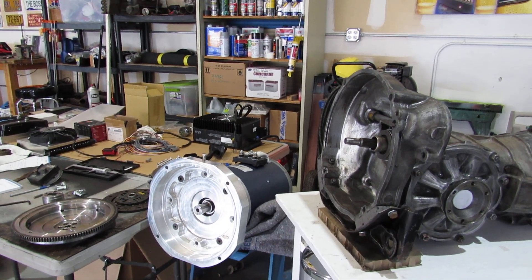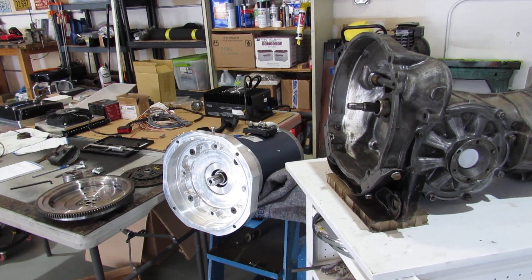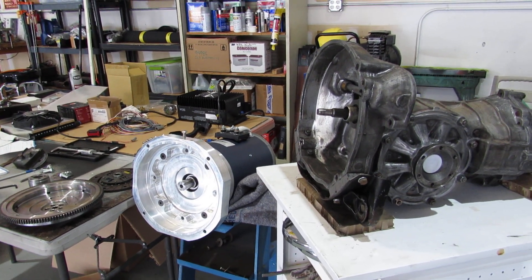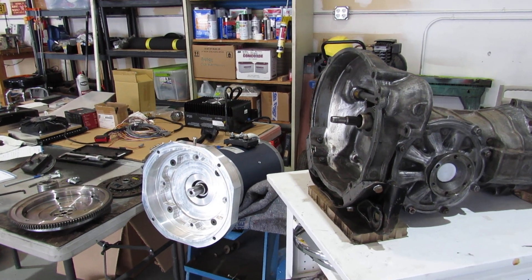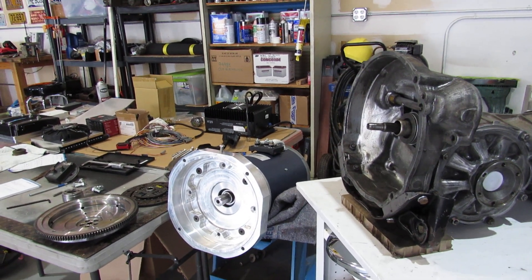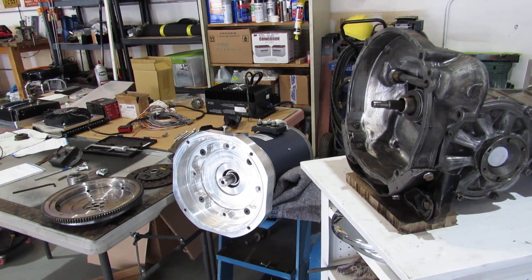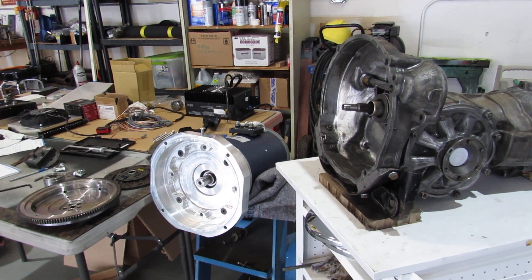Here's a quick update on our EV West conversion to electric drive on our '71 VW Super Beetle. I haven't got as far as I'd like to, but I'm going to show you what I've done and what I'm calculating out.